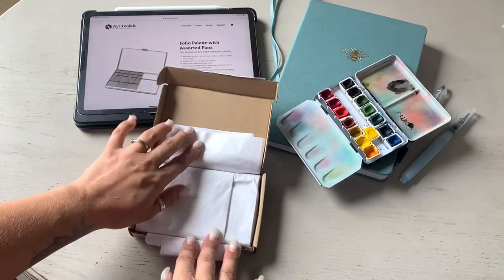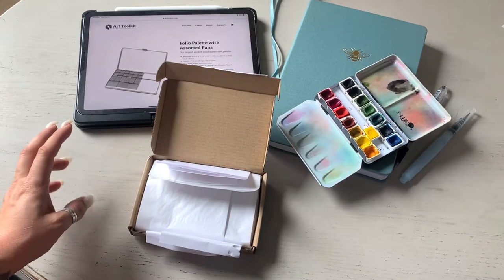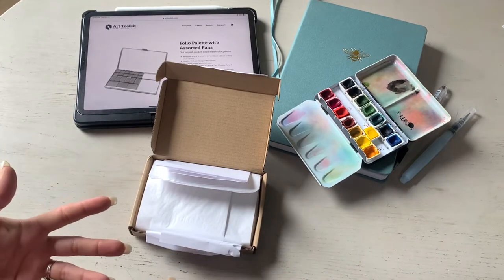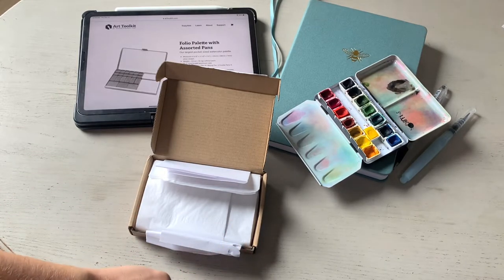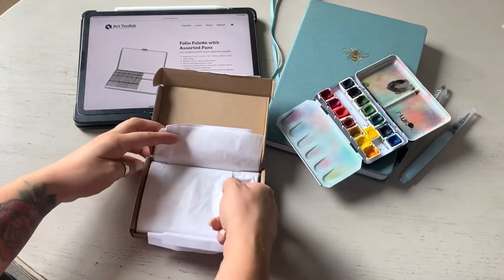As some of you know, I'm getting more into my art background and trying to incorporate that more into my channel. I'll be changing the name from Farmstead Smith to something else as soon as I figure it out. So I want to open this with you.